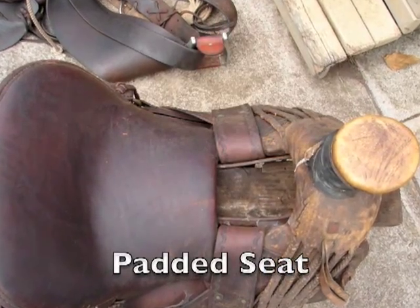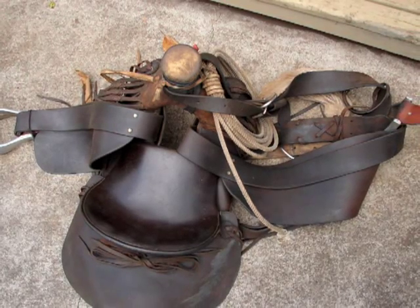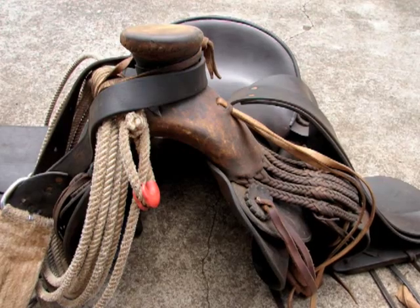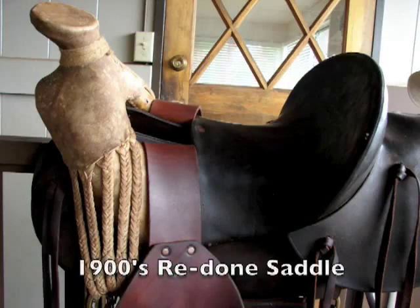I hope to make my own Hawaiian saddle on a Visalia style tree by Superior Brand Tree Company, so stay tuned for more updates on that project. Thanks for watching. Aloha.